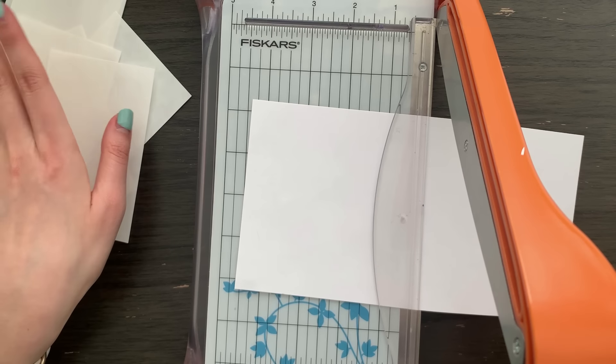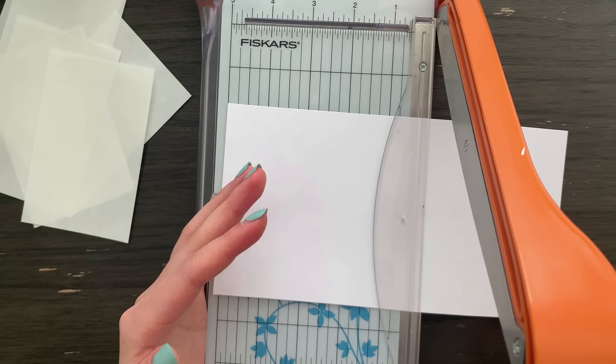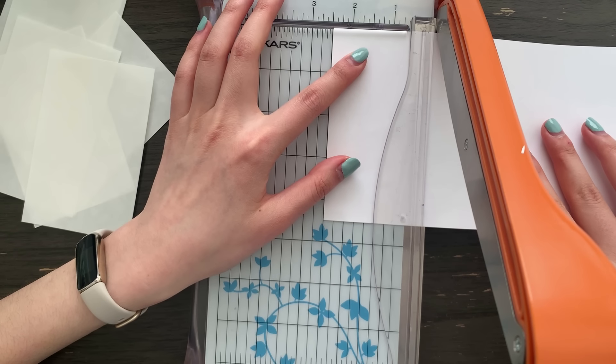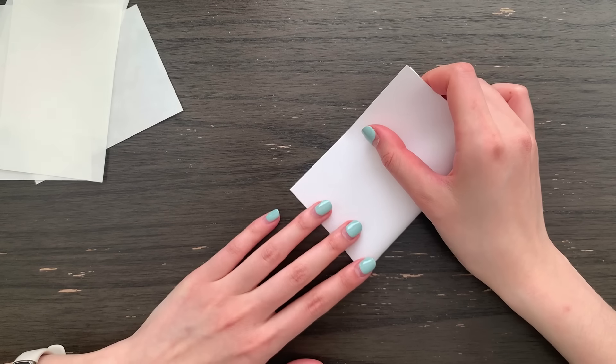Now as you can see it doesn't go up to six inches on the ruler, however I know that the width of this paper is eight and a half inches so we just need to subtract two and a half inches. Now that we have this, I am just going to fold this in half.